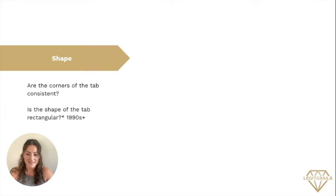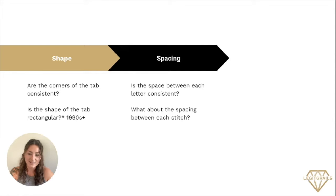The next S is going to be our spacing. Is the space between each letter consistent? What about the spacing in between each stitch? Apply this to all aspects of the brand logo tab and take it all into consideration when reviewing.